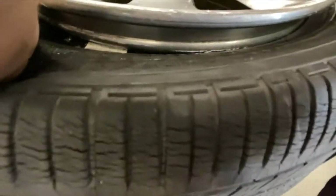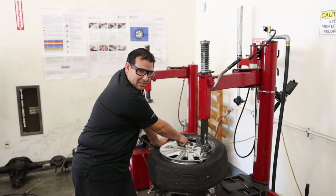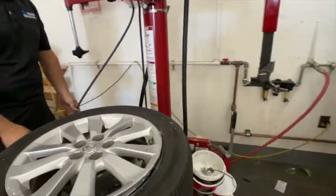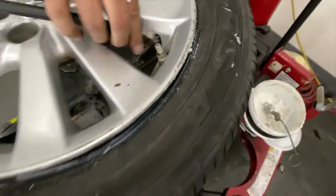I'm putting weight here with my left hand and I'm going to rotate this. This is staying in that drop center. My TPMS sensor is not coming in contact with the tire. We just mounted the tire. Anytime that we're going to be injecting air into the tire to seat the bead, you want to make sure that the valve core is out of it.